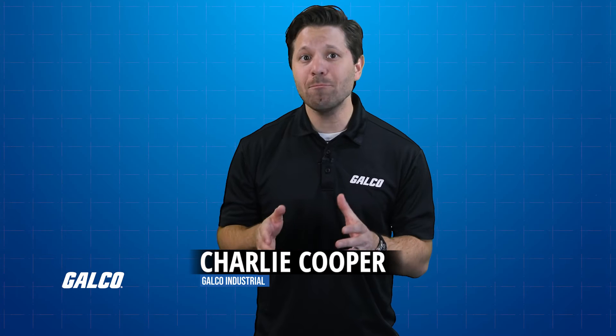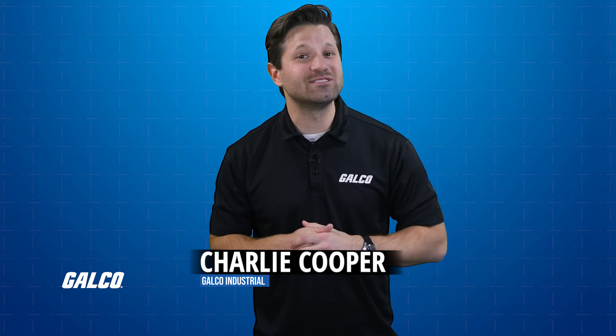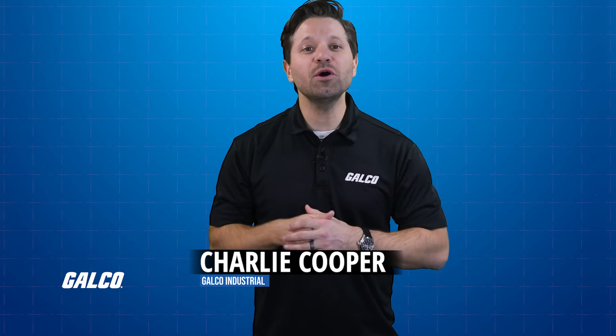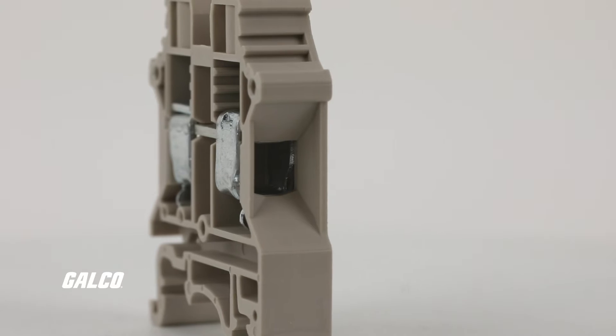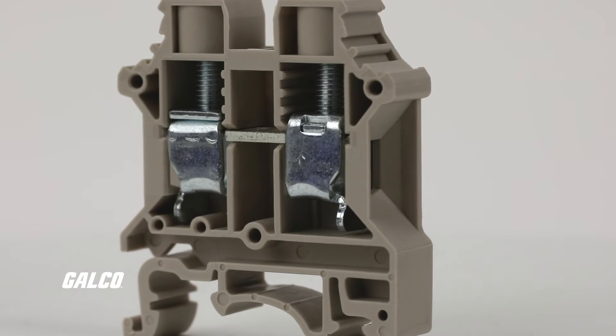DIN rail terminal blocks are made to accommodate different sizes of cable. This GalcoTV how-to video will show you how to wire a standard screw base DIN rail terminal block. The wiring slots for DIN rail terminal blocks are located either on the side or the front of the terminal block. It's important to consider where these are, as this helps with installation and integration into your applications.